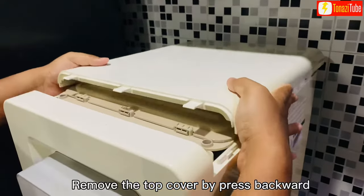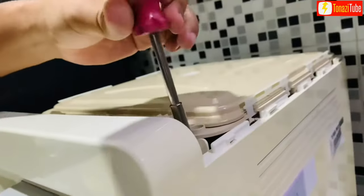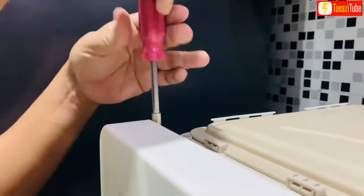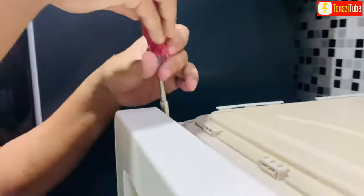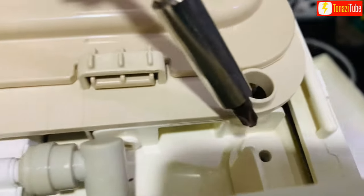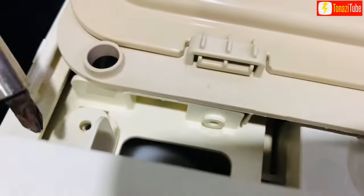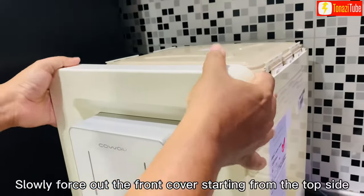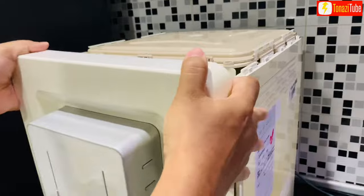Remove the top cover by pressing backward. Remove the screws at two locations. Slowly force out the front cover, starting from the top side.